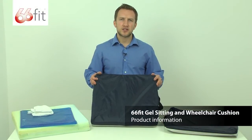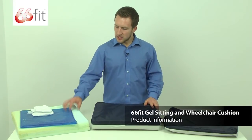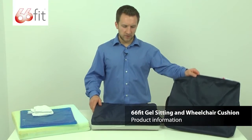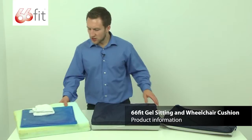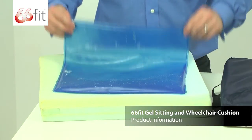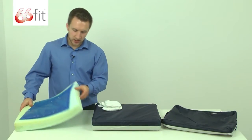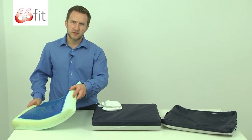This is the 66 Fit gel sitting and wheelchair cushion. As you can see, we've got one taken apart here. This is the outer cover. Inside the actual cushion itself, you've got this gel pack that you can see has been taken apart. This is basically sandwiched inside these three layers of foam.